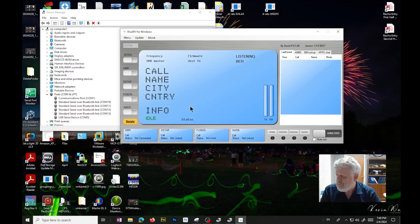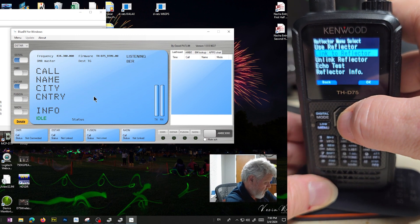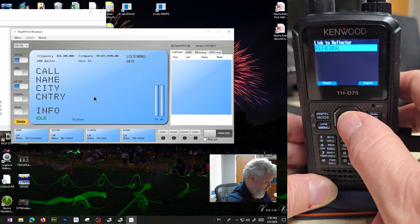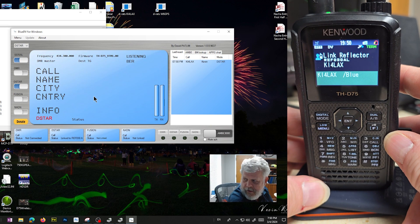So we can hit Save. Then what we'll do is click on Serial and D-Star will automatically start as soon as we connect. We'll go over to the radio, push up, go to Reflector, Link to Reflector, and select it. Now when I hit Transmit, you'll see it connects — Link to RF 0308.